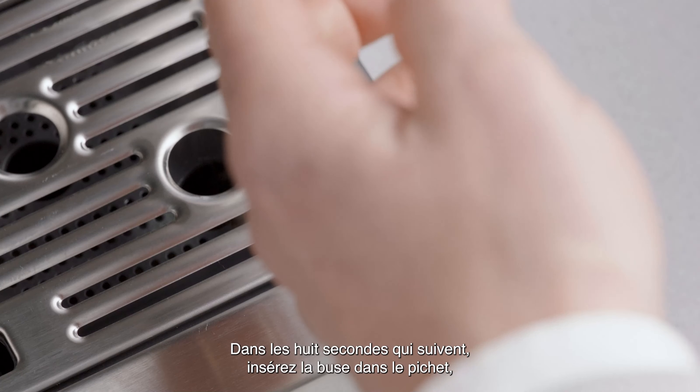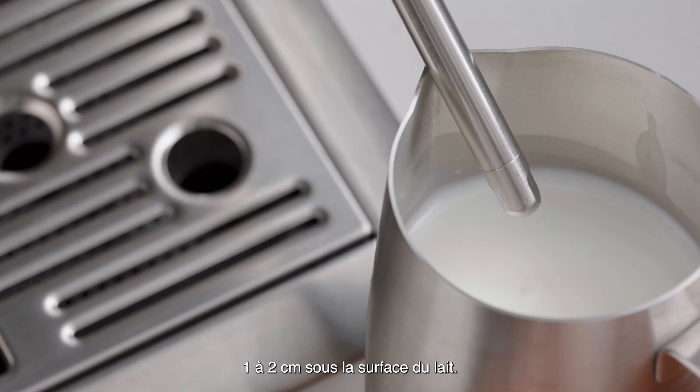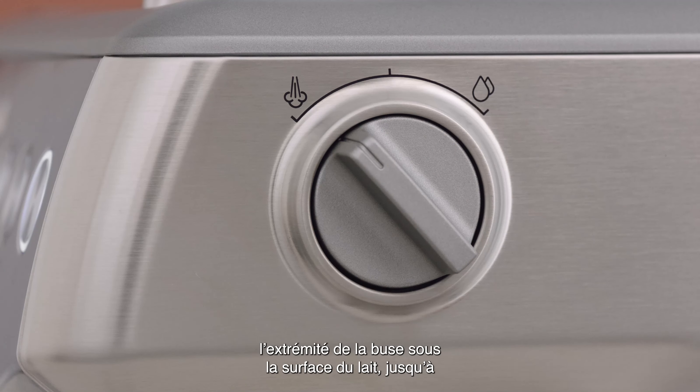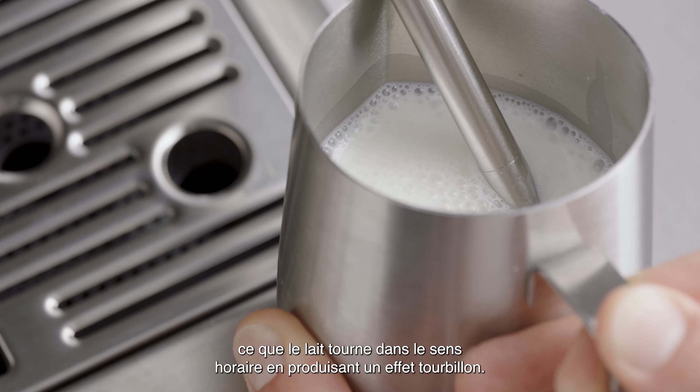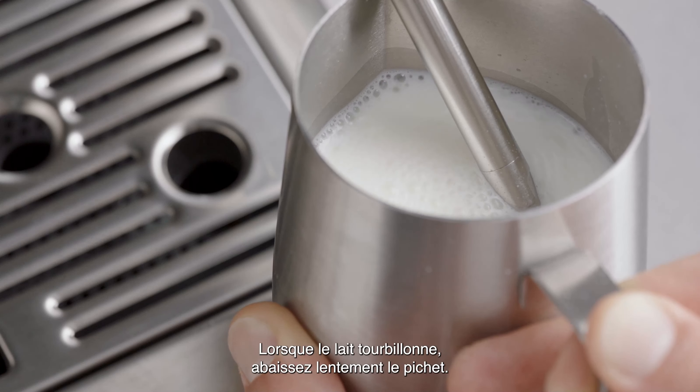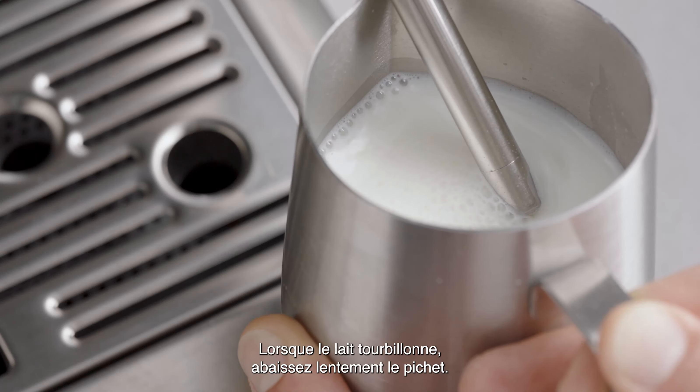Now, within eight seconds, insert the steam wand into the jug about one to two centimeters below the surface of the milk. Move the dial to the steam position and keep the tip of the steam wand just under the surface until the milk is spinning clockwise, producing a whirlpool effect.